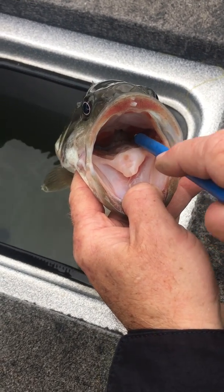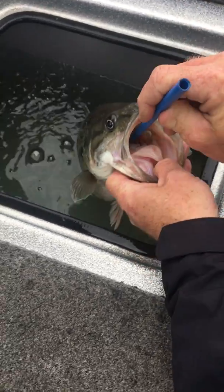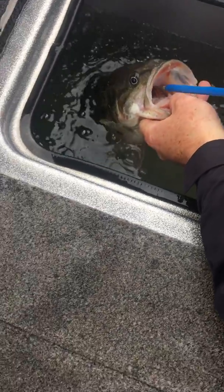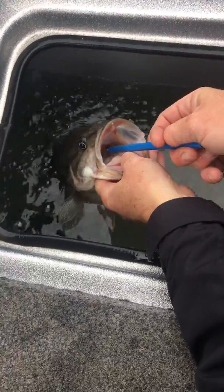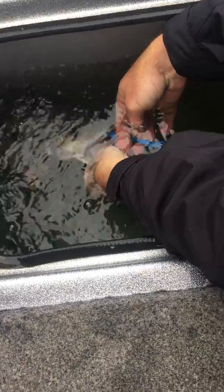Right there on the inside — point it straight down like it's swallowing it. You just want to poke in there, but put it underwater when you do it so that you can tell you've got the bladder. Now I poke through — watch, see the bubbles coming out.